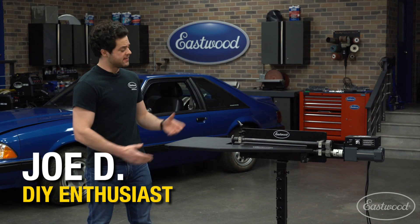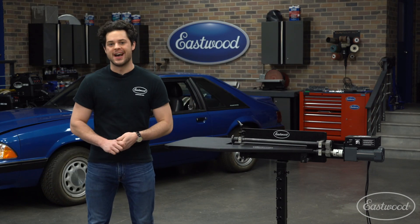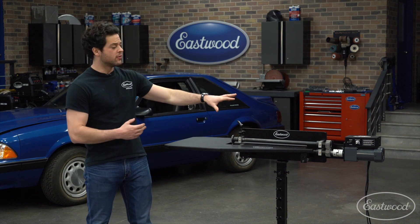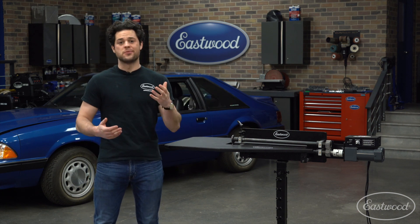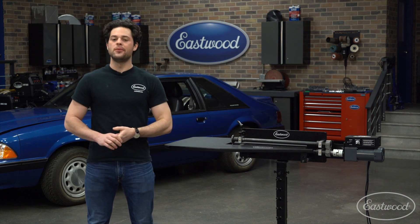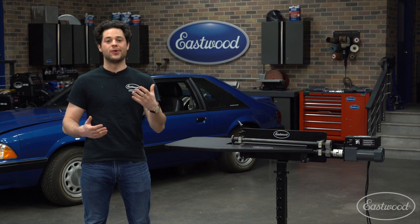Hey guys, Joe from Eastwood. Next to me is our popular 19-inch bead roller. For a long time, we had this setup with just the motor attachment, and so far it's been working great. This unit can reach into the middle of a 38-inch panel, making it extremely versatile for automotive use.